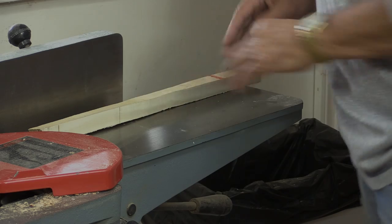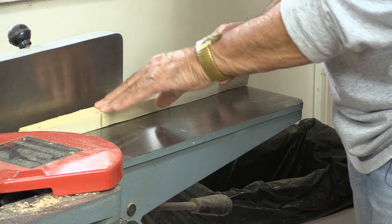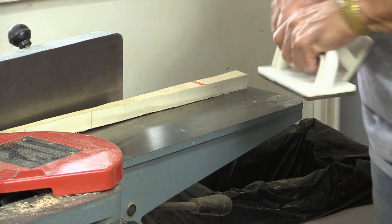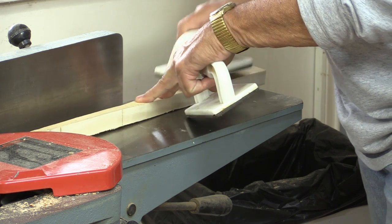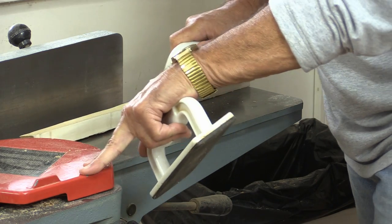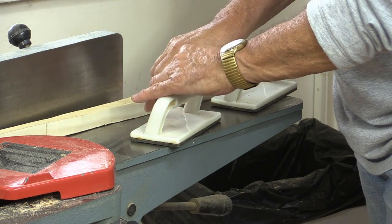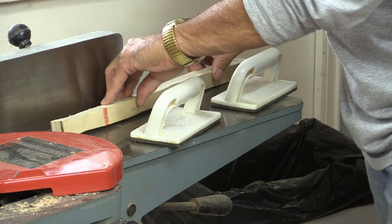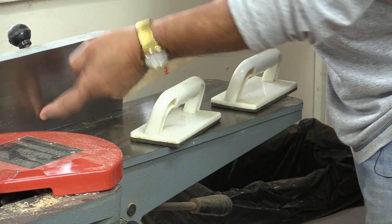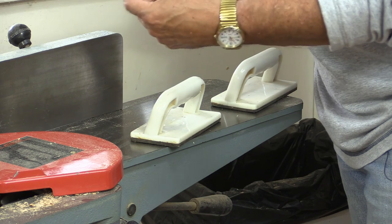Now I'm over at the jointer and I'm going to do two sides of this — let me show you a close-up of what I'm going to do. First I'm going to find the flattest edge, and believe it or not there's quite a difference on this piece of wood. I'm going to take my paddles, find the flattest area, and run through probably three or four times — that will give me a flat surface. When I get that flat surface I'm going to find the next flattest surface and push that against the fence so that I can make two sides that are 90 degrees and both flat.